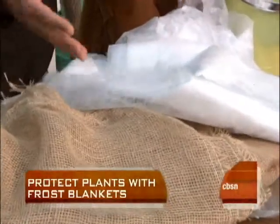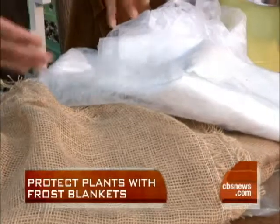If you're going to use plastic, you want to put it on in the afternoon because you can get some of that daytime heat. But you don't want to leave it there during the daytime — you've got to take it off and let the plant get some ambient heat so the plant will radiate.